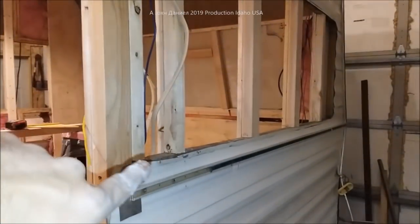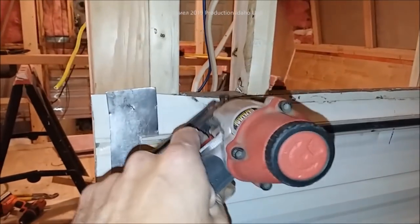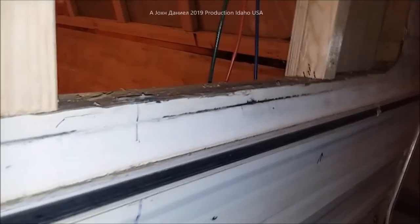We'll shoot it with staples, and the rest will go in with screws. In this area, using this little harbor freight gun with some one-inch staples, you take it, tap it off, and staple it all the way down. The rest of it will be left open.